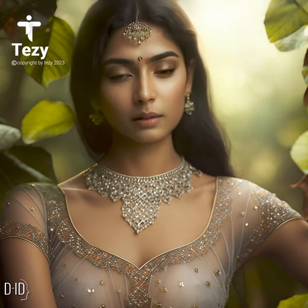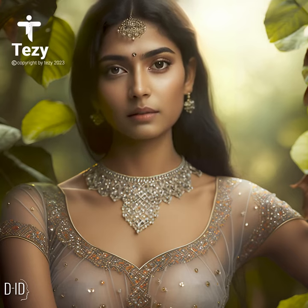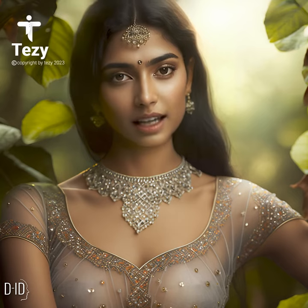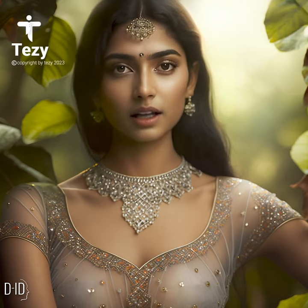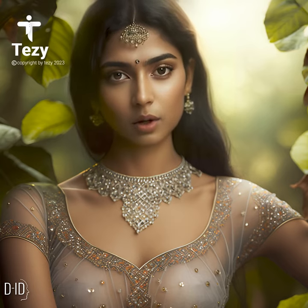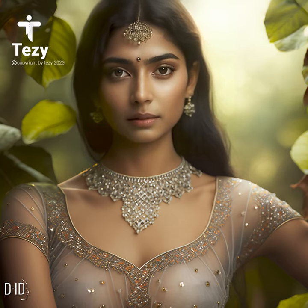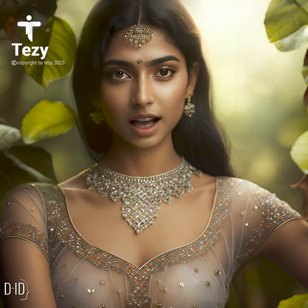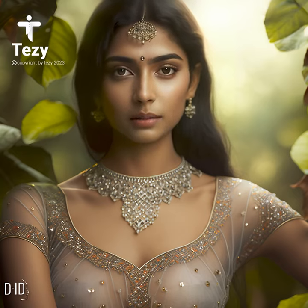For a more casual look, you can pair a sheer blouse with jeans or shorts. This is a great outfit for a day out with friends or a brunch date. A sheer blouse is also perfect as a beach cover-up — pair it with a swimsuit and a wide-brimmed hat for a chic and sophisticated look. Layering a sheer blouse under a leather or denim jacket can give you a cool, edgy look.